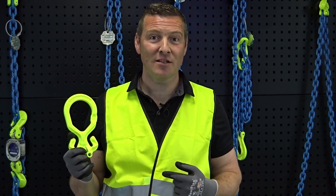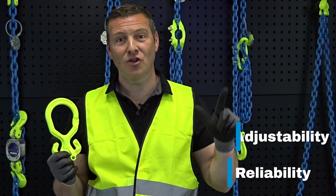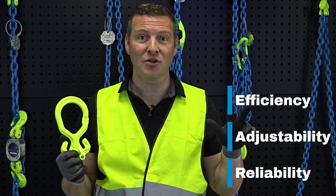The Grabic chain sling system provides a reliable, adjustable, and efficient lifting solution in the field.